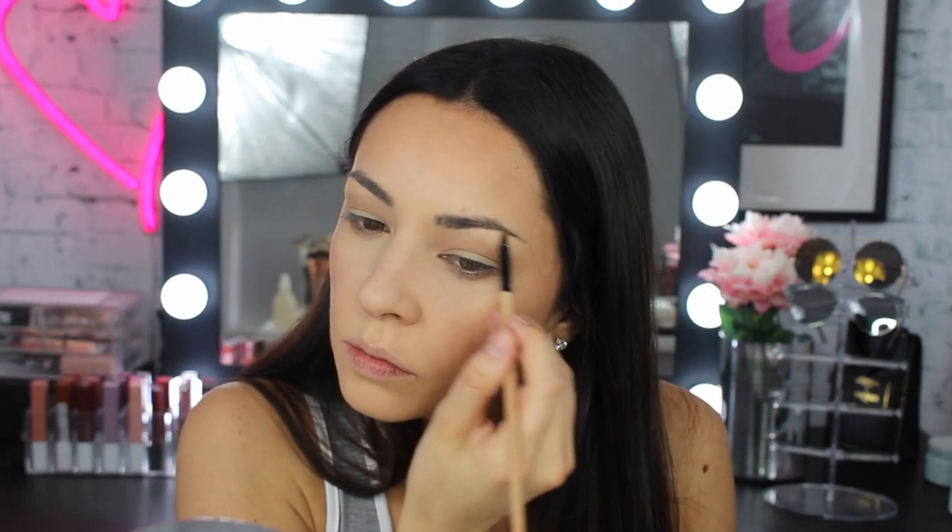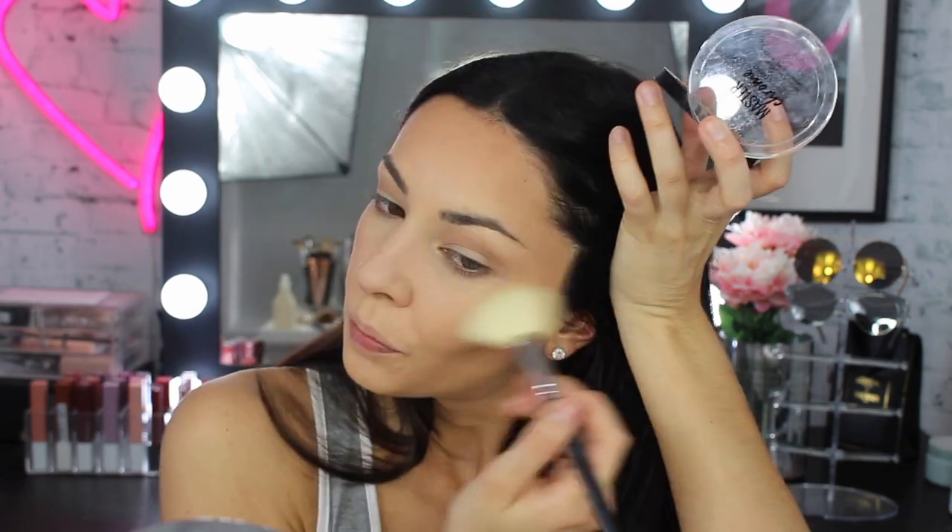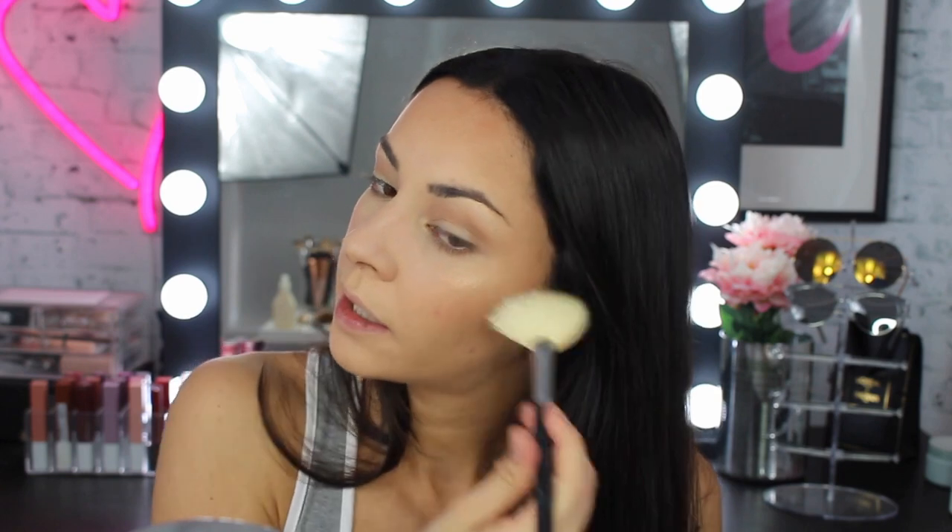Using the color 100 molten gold of the master chrome highlight — my favorite go-to — I highlight my brow bone and then also my cheeks. I can't live a day without a highlight. Then I spray my face with the Maybelline master fix setting spray — feeling fresh.